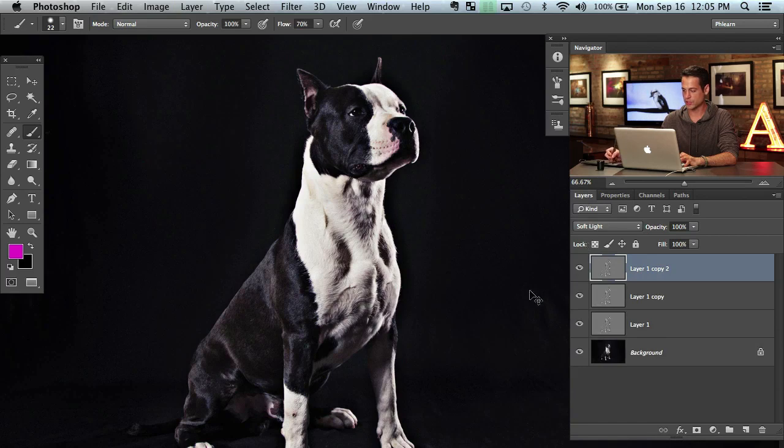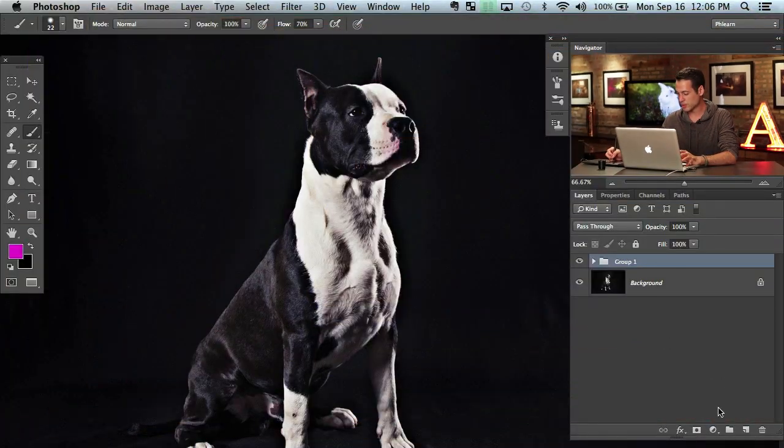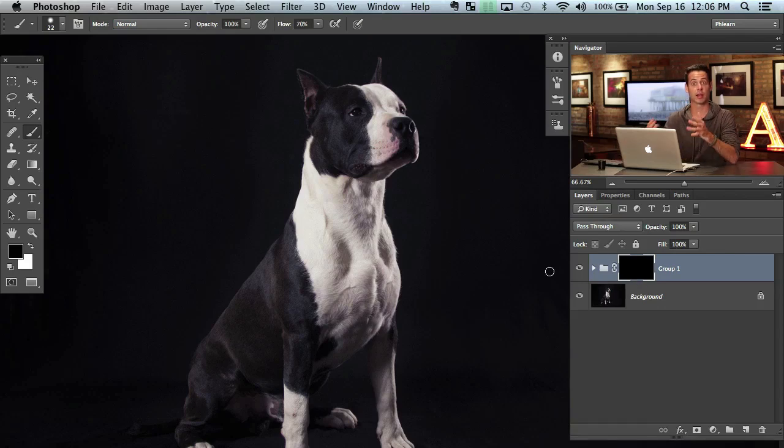Now I'm going to hit Command J twice to duplicate that layer — so now we've got three copies. We've got this layer duplicated and then duplicated again. But it doesn't really look that good; the image doesn't look that refined overall. It just looks like you've got a huge filter on the entire thing. So we're going to group those three layers — shift-click them all and hit Command G to group them. Now that they're grouped, I can put a layer mask on that group, which defines where these layers are visible and where they're invisible.